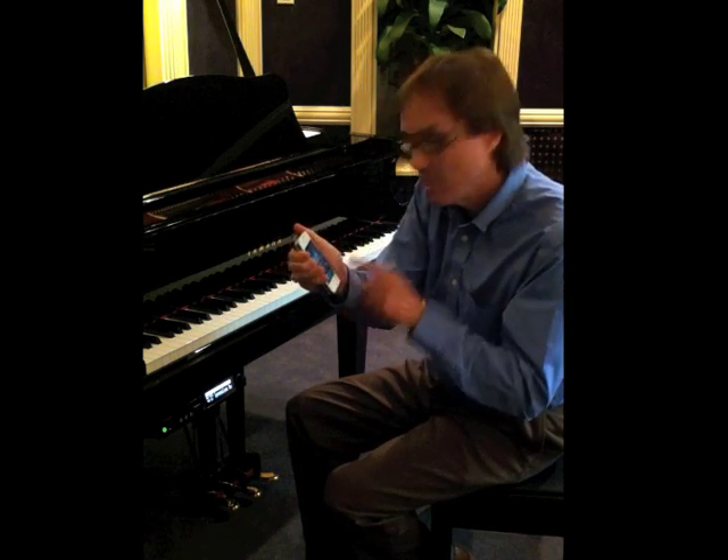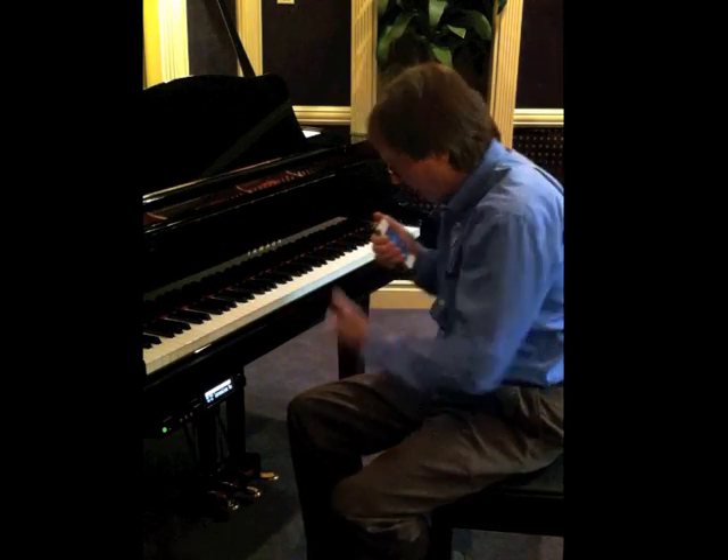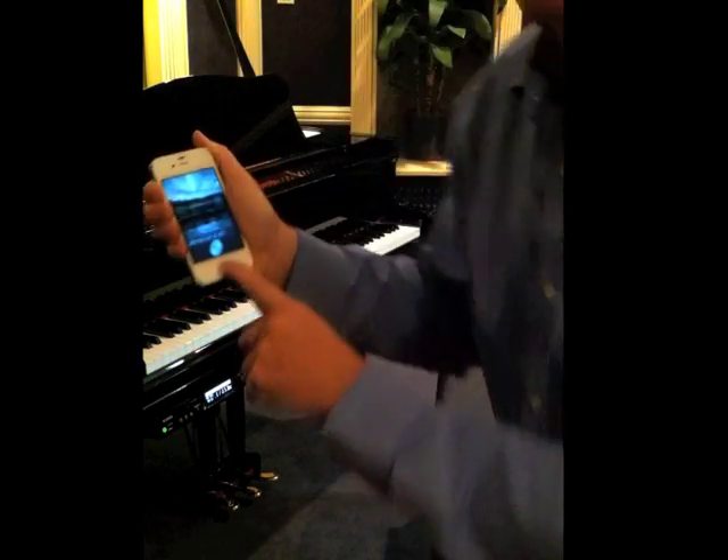Simply activate Siri, say the name of the song you want to play. It will look in your library, send that data wirelessly to the piano, and reproduce the performance exactly as the original performer. You've got to see this. Watch this.